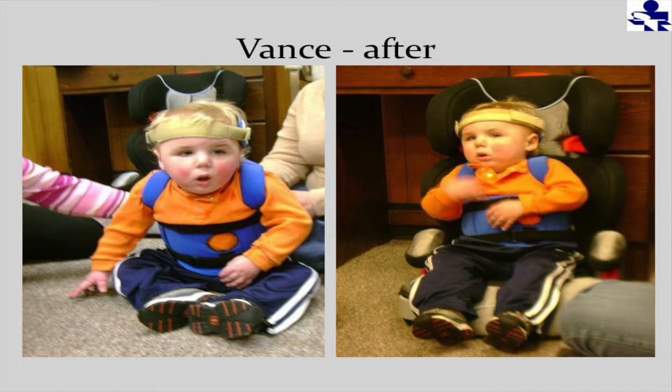He was able to sit in a real little boy car seat — how much more comfortable. She actually sent some pictures of him later that showed him on a horseback ride. One was without his device and he was leaning forward and slumped to the side. Then they put his device on him and he was sitting upright on the horse. She said he certainly enjoyed that activity a lot more in good alignment.